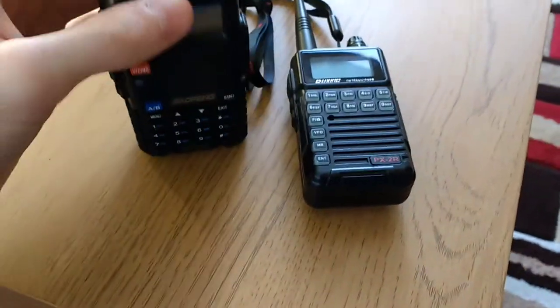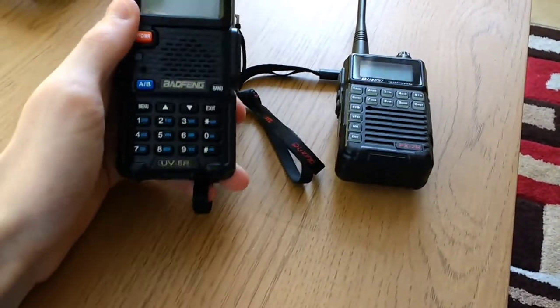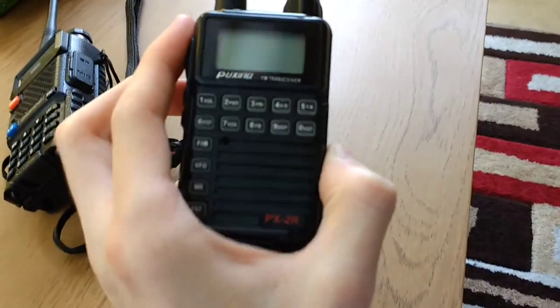Zero Papa Golf Sierra here. Just a video on modifications for the microphones and the mic gain on the Baofeng UV-5R and the Puxing PX-2R.